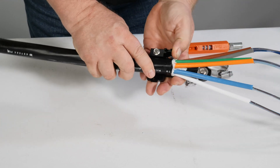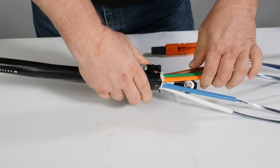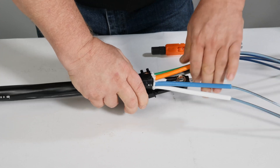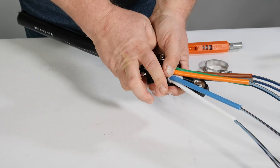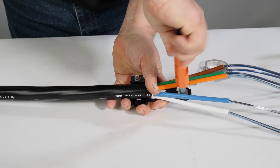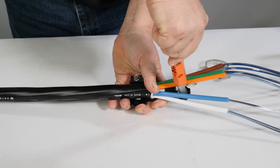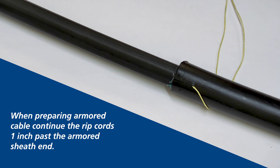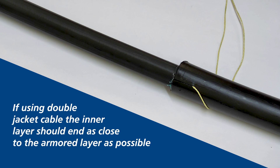Be careful not to trap any fibers or tubes under the strength members. Ensure the sheath is ending at the edge of the cable attachment unit and tighten the strength member retention bolt. If using armored ribbon cable, the armor layer must be retained at the cable attachment unit's sheath retention point. When preparing armored cable, continue the rip cords one inch past the armored sheath end. If using double jacket cable, the inner layer should end as close to the armored layer as possible.